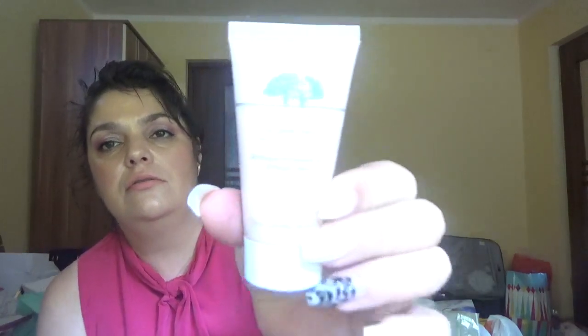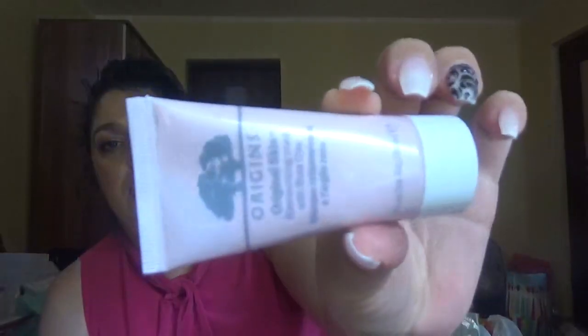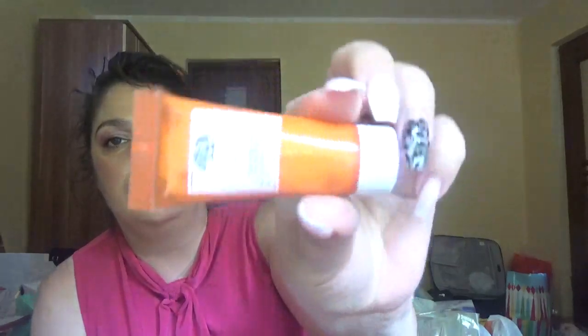Next we have one from Origins: the Original Skin Retexturizing Mask with Rose Clay. I don't think I've gotten this one before — it looks new to me. Also from Origins, we have the Ginseng Energy Boosting Gel Moisturizer.